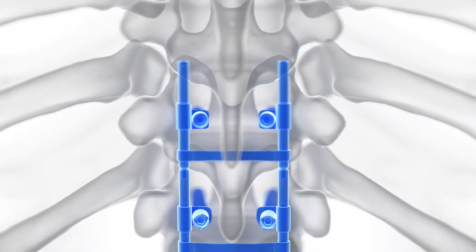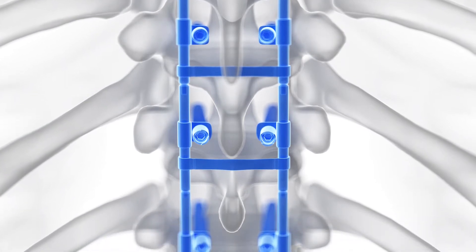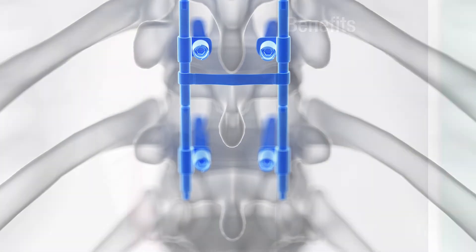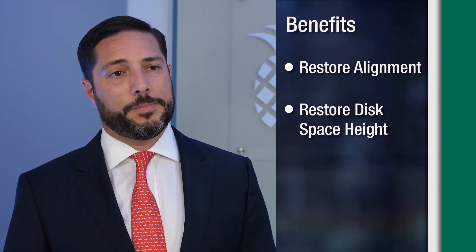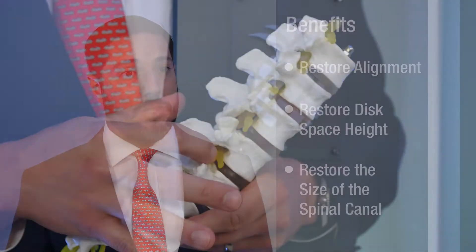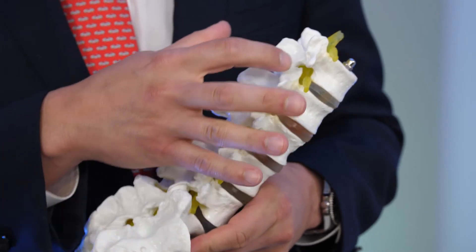Spinal fusion is a fairly common surgery. It involves placing an implant into the disc space in order to essentially weld the two vertebra together. By doing so, it allows us to restore alignment, restore the disc space height, and also restore the size of the spinal canal and the foramina, which are the holes where the nerve roots exit on the side.